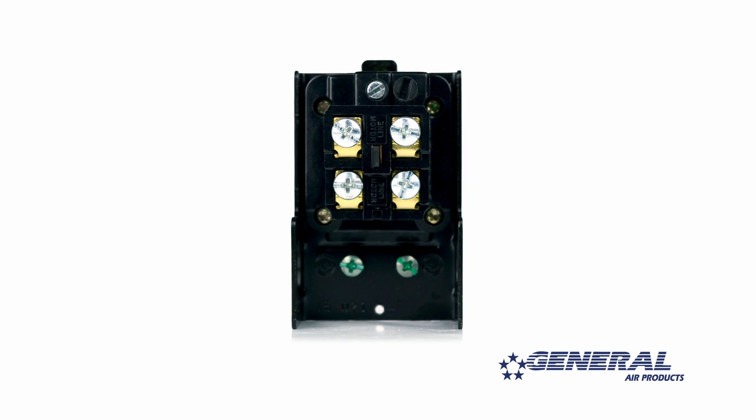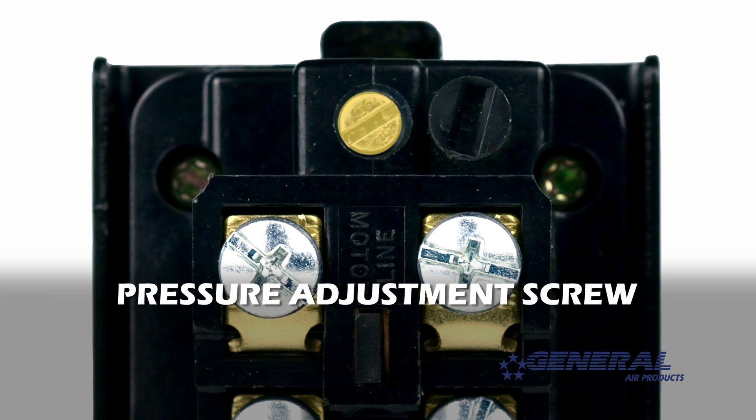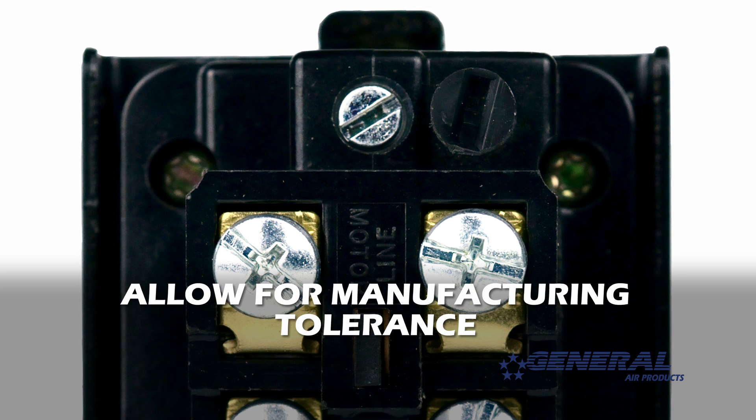To adjust the cut in and cut out pressure simultaneously, you need to turn the pressure adjustment screw on the pressure switch. Now remember, adjusting the pressure switch is not an exact science. Some manufacturing tolerance should be allowed for.